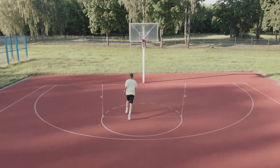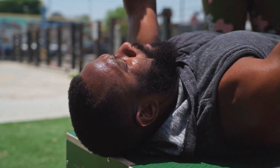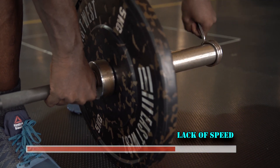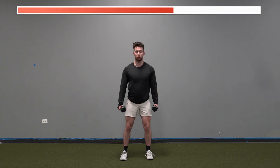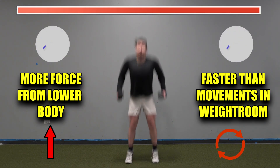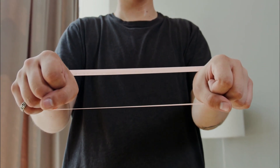Tip number three: resisted and repeat jumps. Jumping is a very fast and powerful movement, while heavy lifting is slow and deliberate. Your weight room work will translate up to a certain point, but after that the lack of speed leaves a gap in specificity. By using resisted and repeat jumps we can bridge that gap by still requiring more force from the lower body to leave the ground, but also being performed considerably faster than most movements you would do in the weight room.